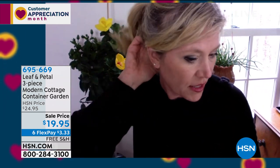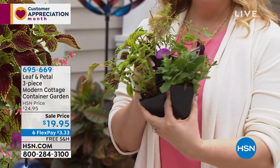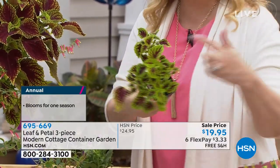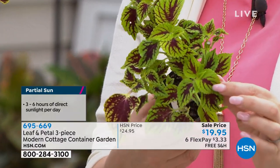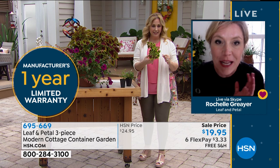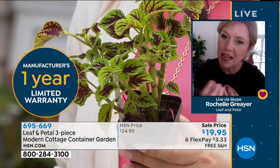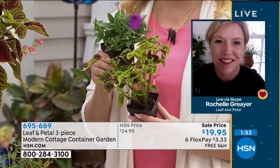Worst case scenario, if you're way up North and get yours in the middle of May, by mid-July you're going to have a big, full container. Rochelle loves coleus because there are so many cool colors across a huge range — orange to red and all kinds of things. She purposely matched these so that the purple of the petunia and the veining in the coleus leaf go so well together. It's a great outfit.